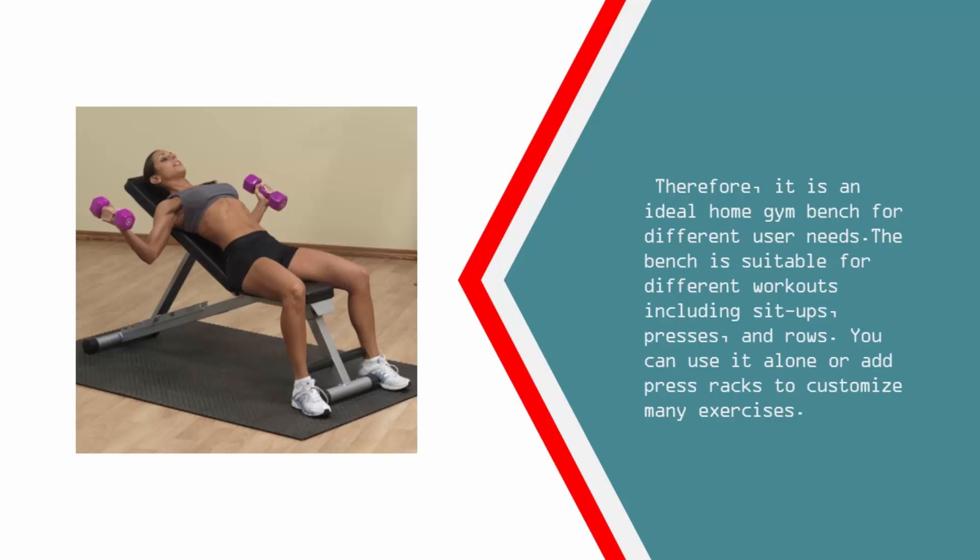The bench is suitable for different workouts including sit-ups, presses, and rows. You can use it alone or add press racks to customize many exercises.